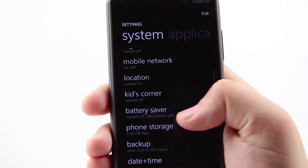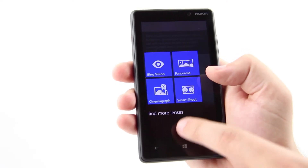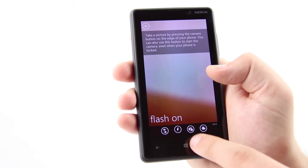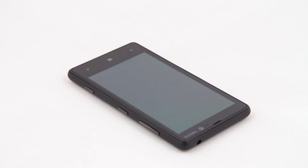The graphics processing unit on board is Qualcomm Adreno 225. The 8MP rear camera features optics and delivers images at an output pixel quality of 3,264 x 2,448 pixels. Its dual LED flash covers evenly a wide area. The front camera delivers VGA quality at 640 x 480 pixels.